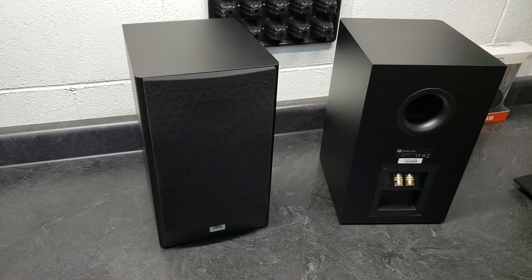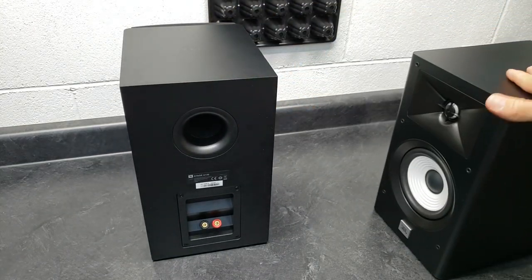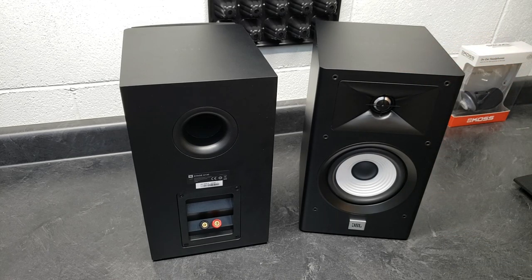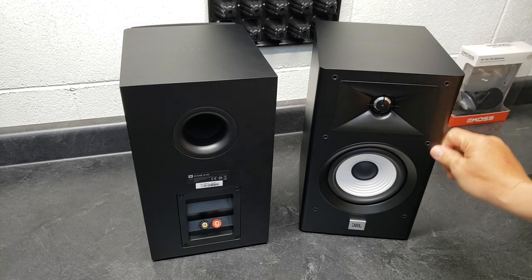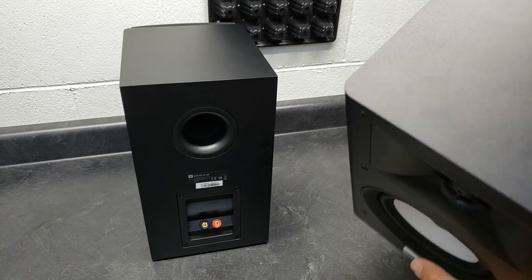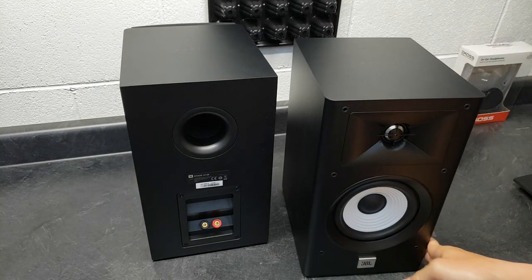Anything I didn't like about them? Having the port on the rear obviously helps their form factor. I'm more of a fan of front-ported designs, but it's not really that big of a deal. They do have a rounded front edge, which helps prevent edge diffraction and helps the response. I was a little worried about the aluminum dome tweeter — there's a stigma that metal domes are harsh, bright, and can be fatiguing. But I've not found them to be fatiguing or shrill or sibilant at all.